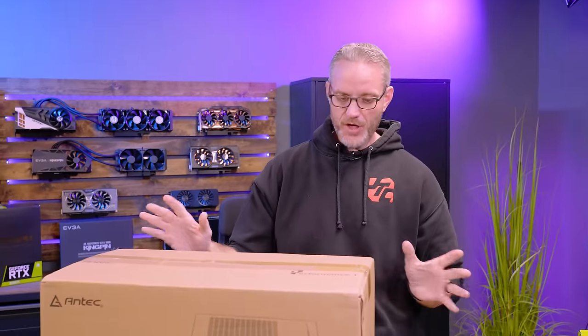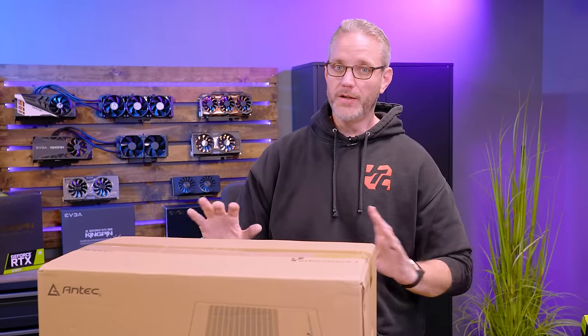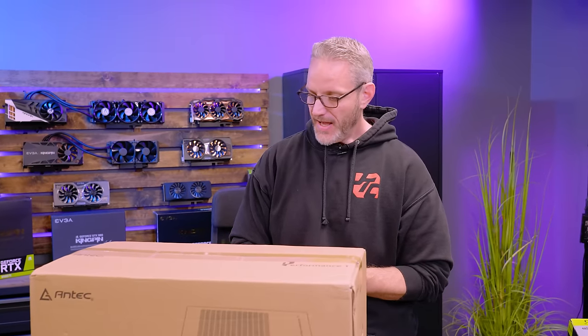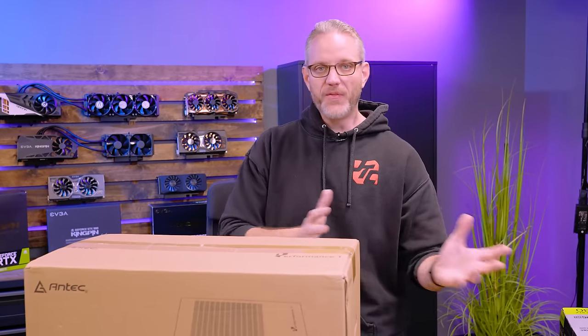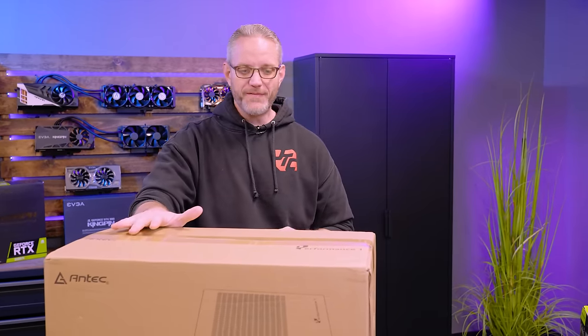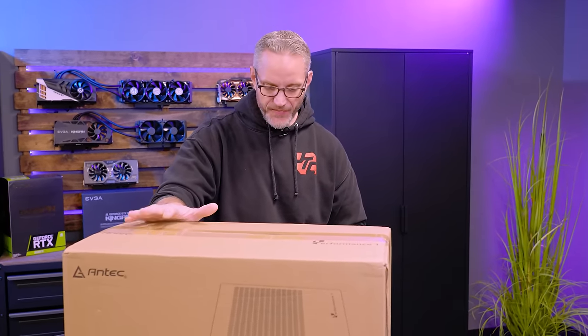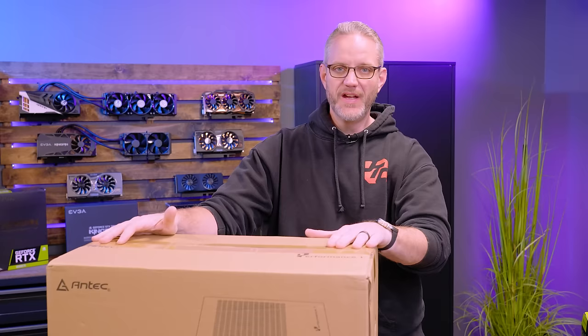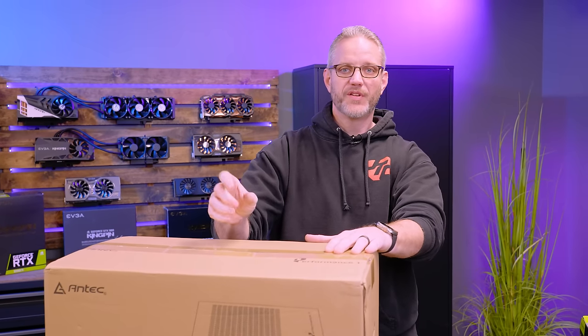It's been a while since I've taken a look at any of Antec's stuff. If you haven't heard of Antec, they've been around a long, long time and have always been one of the leading manufacturers of cases and power supplies. It's been more than 10 years since I've looked at anything Antec. But anyway, this is the Performance One FT, which is their full tower case. It kind of builds upon some of their heritage, and it also has a temperature readout included — built right into the case for quick-glance CPU temps. So let's unbox it and take a look at what's inside.